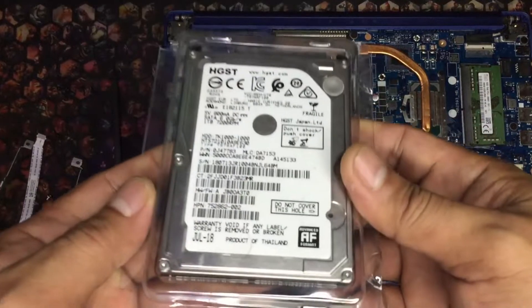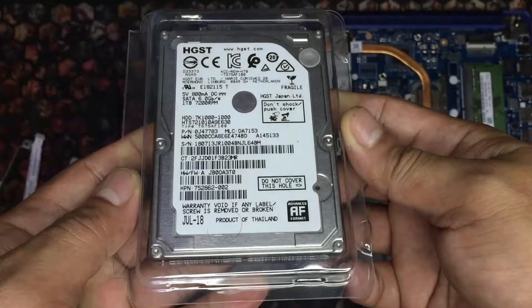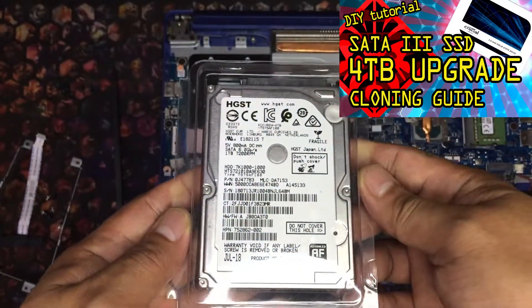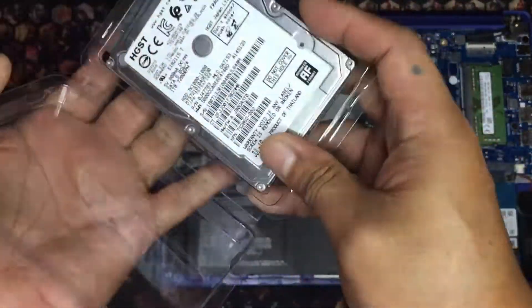I recently upgraded my Omen laptop's data drive to 4TB, so this Hitachi HGST 1TB HDD will be going into this laptop.